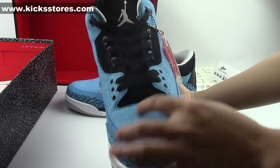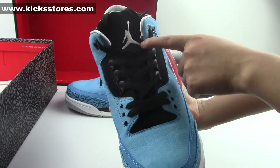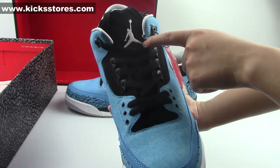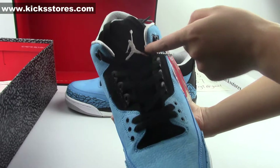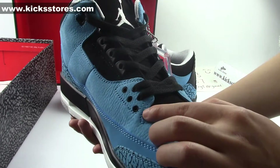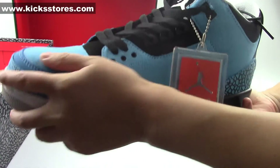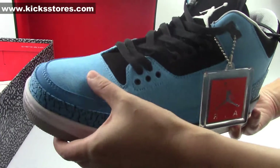The tongue of the sneakers is black. And on the top of the tongue here is the Jumpman in white. The shoelace is also the black colorway. The eyelets are also the black colorway. The other side is blue.